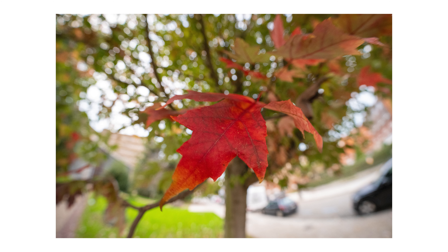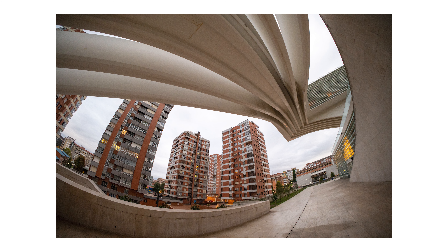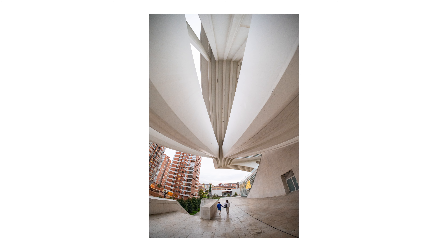The bokeh also looks nice and smooth for a fisheye lens — it could have been a lot worse. You can get some cool-looking images with this lens, especially when it comes to architecture, as I did here.